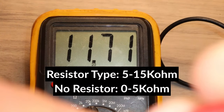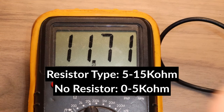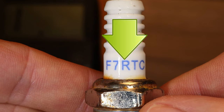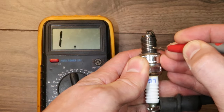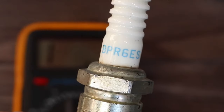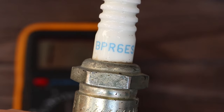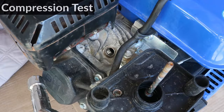For resistor type plugs like this one, a reading between 5 and 15kΩ is good, and for non-resistor plugs, a reading between 0 and 5kΩ is good. The letter R on the spark plug will indicate that it's a resistor type, but there are resistor spark plugs that don't have the letter R on them. I'm also going to touch the body of the spark plug with the other lead, and if there's a reading of zero, it means the spark plug is broken internally and has a short circuit. I have no reading here, which is good. The recommended spark plug for this engine is NGK BPR6ES. So the spark plug tested okay, let's check the compression now.